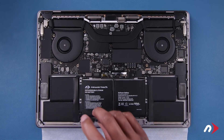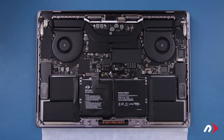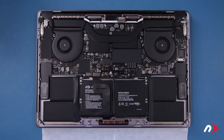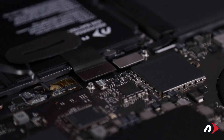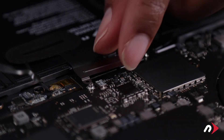Fold the trackpad cable back over across the top of the center cell and press the connector into place. Then push the cable down so that any residual adhesive will stick to the new battery. Then secure the connector by replacing the retainer cover and its two Torx T5 screws.